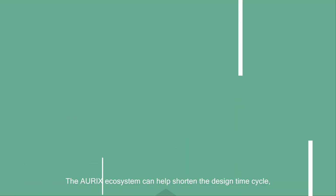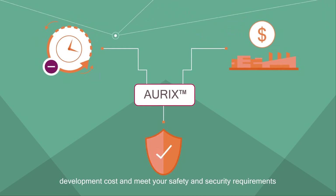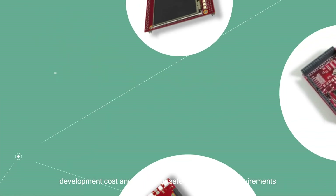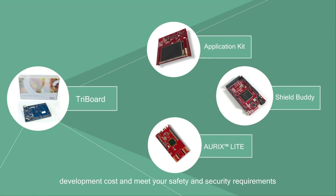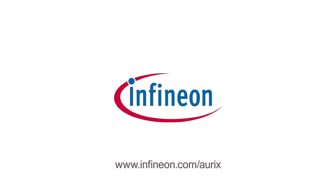The Oryx ecosystem can help shorten the design time cycle, development cost, and meet your safety and security requirements. So get started at www.infineon.com/Oryx.